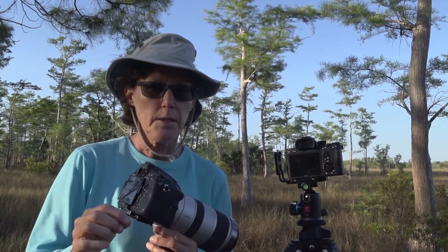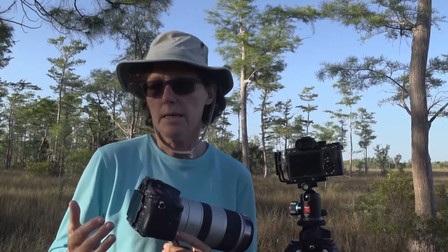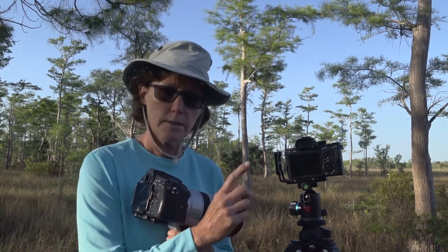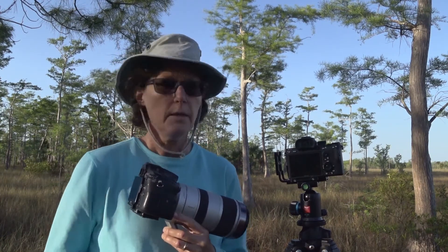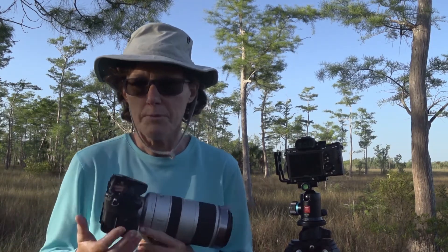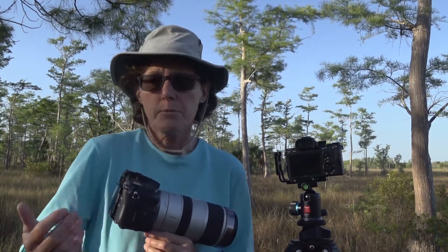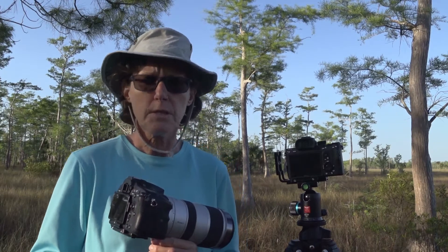Before I talk about effective focal length, let's talk about the difference between a crop sensor camera and a full-frame camera. In the DSLR world, the industry standard for sensors is 35 millimeters — that means the sensor inside the camera is 35 millimeters, about an inch and a half wide. That should sound familiar: 35 millimeters is the old film format. It's called full-frame, and some people refer to these cameras as professional level.